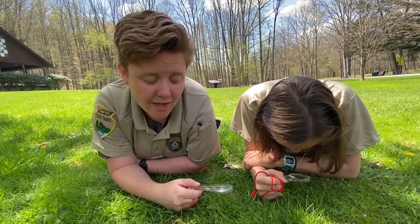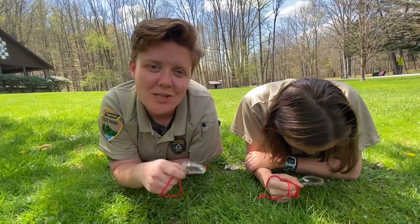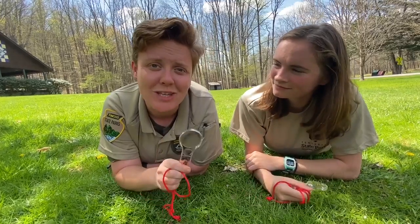Megan and I are taking time to observe nature's small wonders. We're using magnifying glasses, and if you don't have one of these at home, we can show you how to make one.